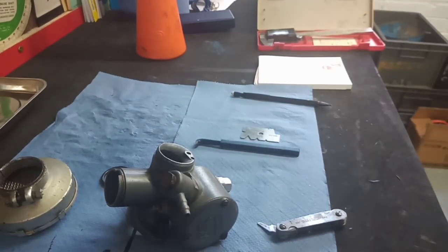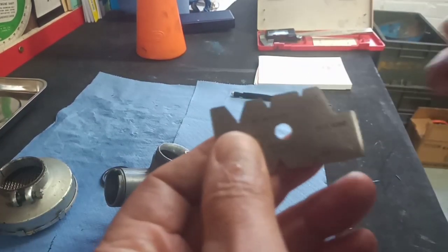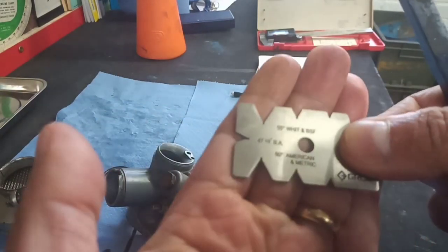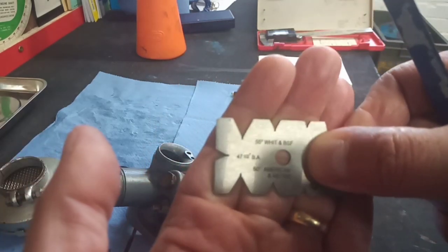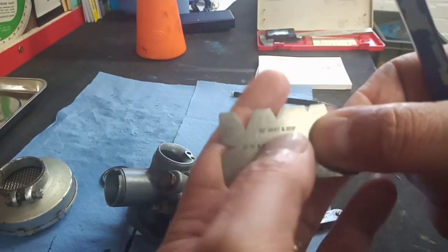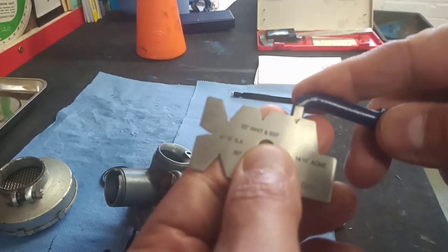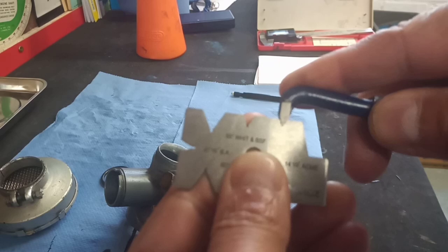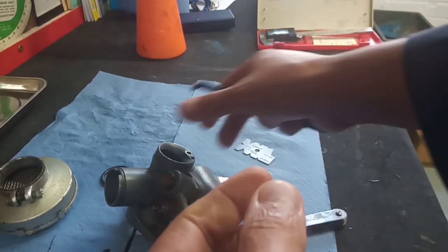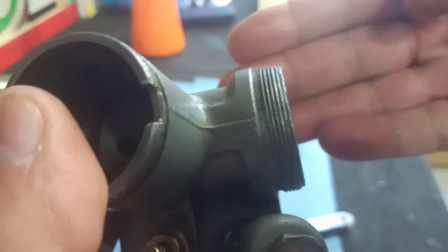So probably 55 degrees and definitely 24 TPI. Looking at the fishtail gauge, you should be able to make out 55 degrees with BSF on the top row there. And that fits snugly in there, so we should have a cutting tool capable of doing the job.